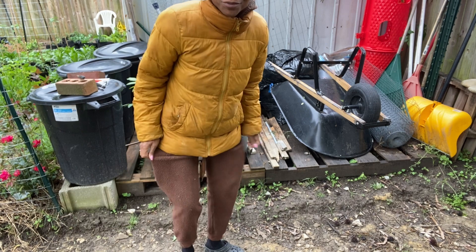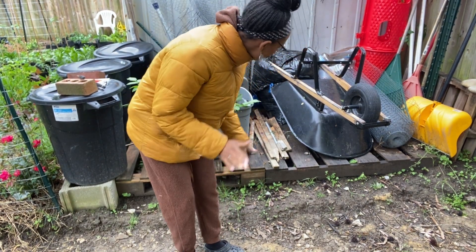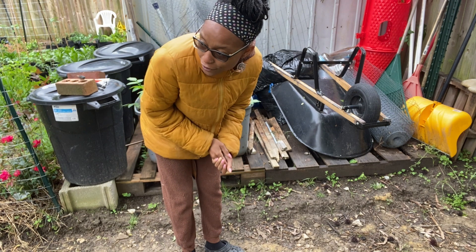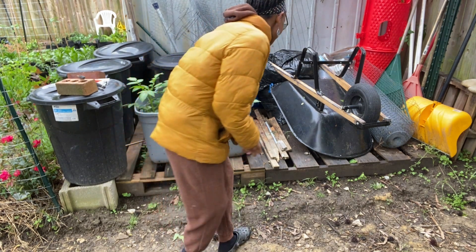Back out in the garden, I've switched over to a warmer jacket. I'm doing a few things at a time and going back in the house because it's like 50-some degrees and it's been raining for two days. It is cold and wet outside, but I still want to get some things done.